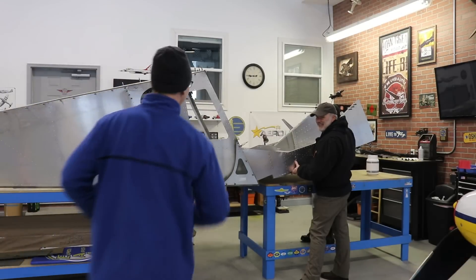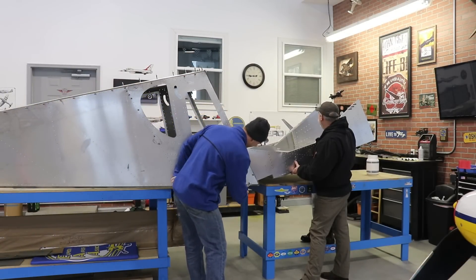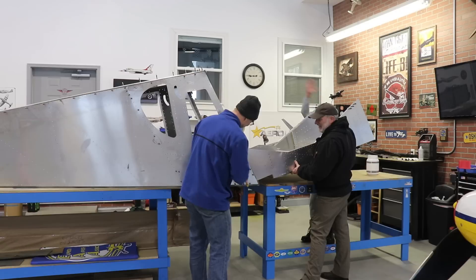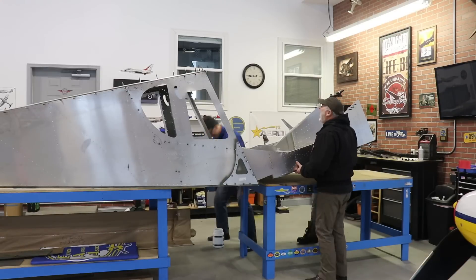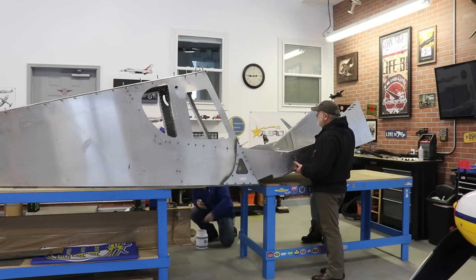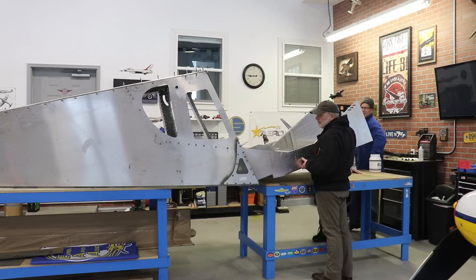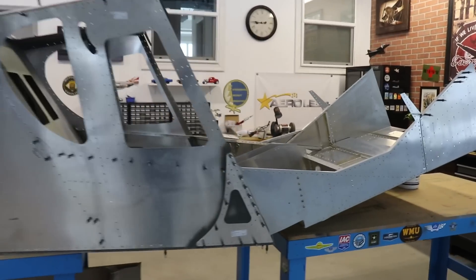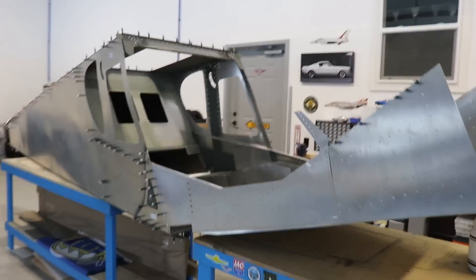Brian, Gordon, and I started to join the fuselage halves when Brian said I forgot to turn the camera on, so we missed just putting it together. Those two guys held the fuselage front half in place while I went around and put all the Clicos in. Here it is joined together — it now looks like an airplane.